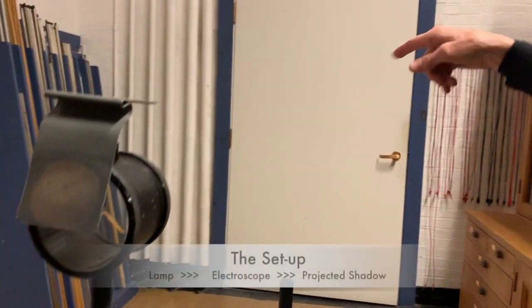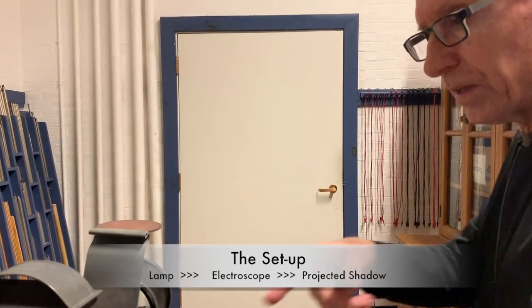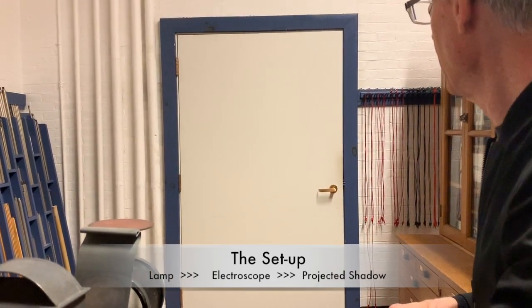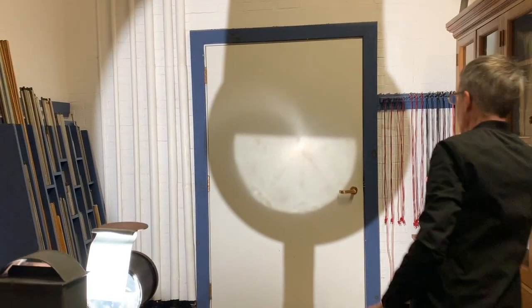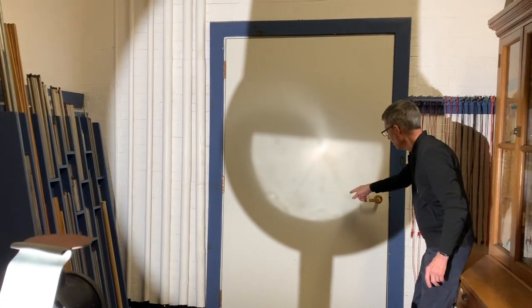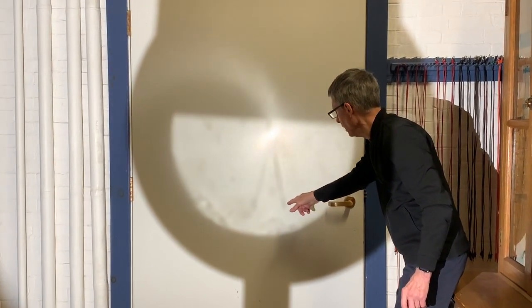It was charged up negative, and we're going to see the leaves of the gold leaf electroscope on the door there, just shadow projected from this bright light. Can you see the leaves going down and down? Down, down, down, down, down.